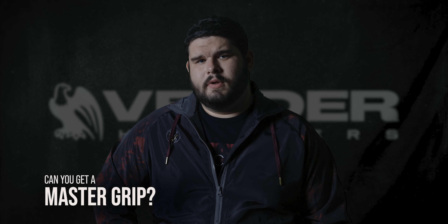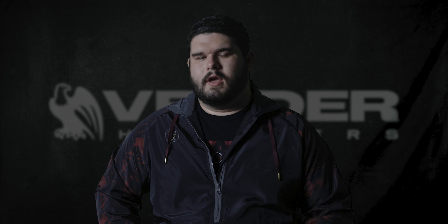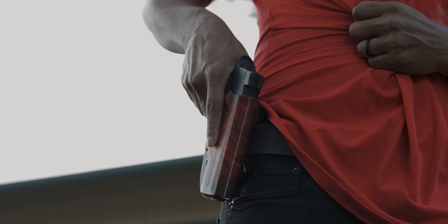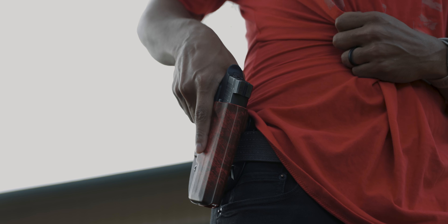The first thing you're going to want to look for in an OWB holster is: can you get a proper grip? The way Kydex OWB holsters are made, some manufacturers don't account for a proper master grip. Without a proper master grip, you're not going to be able to get a safe and convenient grab on your gun in the event of a draw. Here at Better Holsters, we make sure that every single holster is cut precisely to the gun model so that you don't have to worry about snagging your hand on any Kydex when you go to grab your gun for a draw.